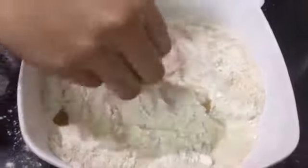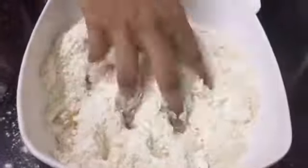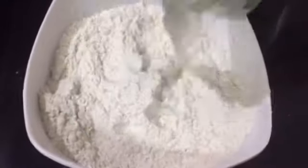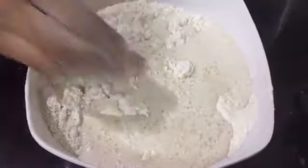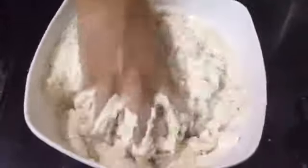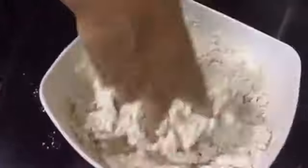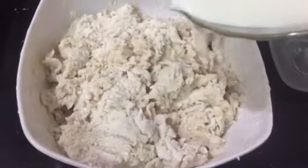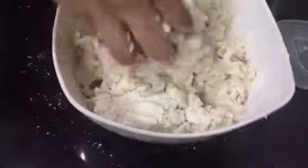You can use sunflower oil or olive oil. You can use vegetable oil. Now let's mix the yeast in it. Now let's mix it in. We'll mix it in a very good way.